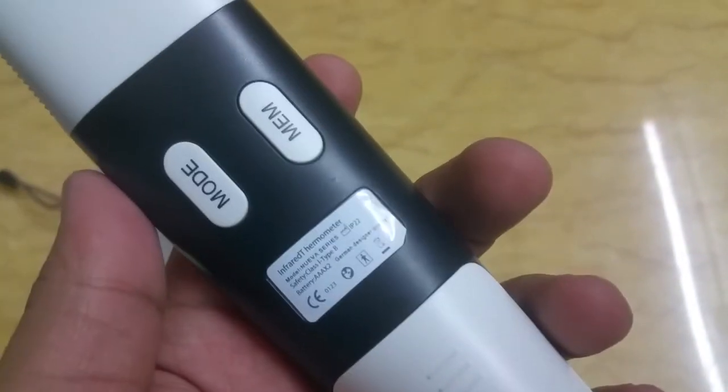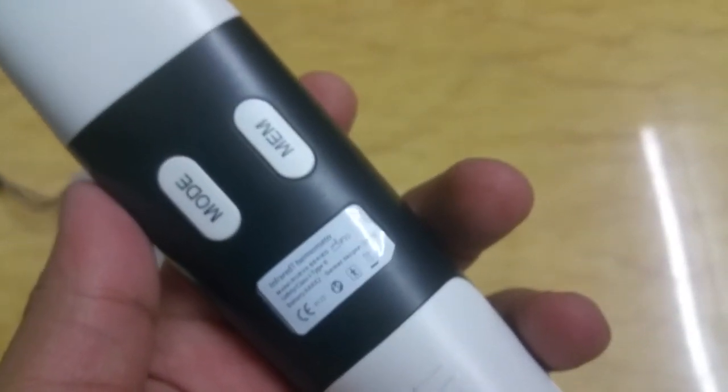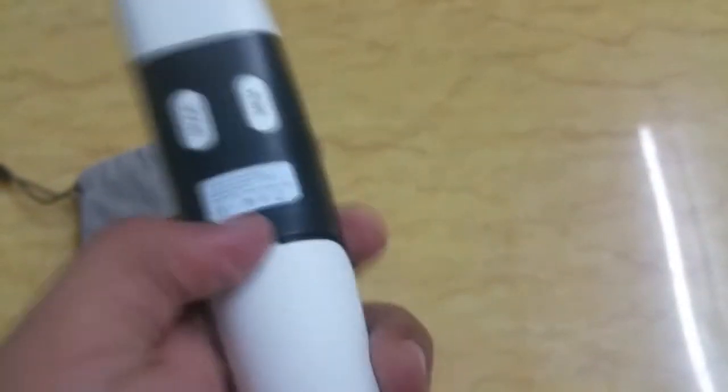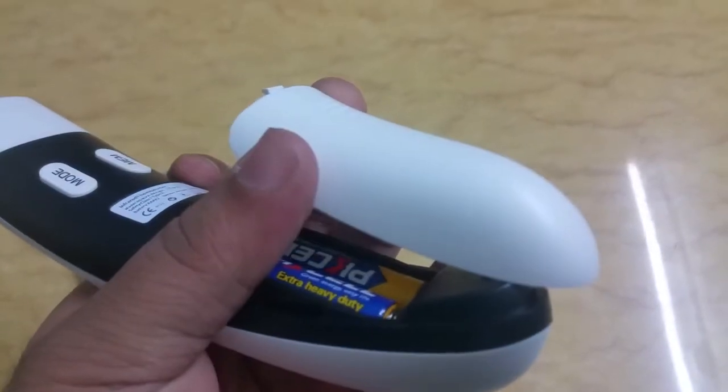Number one, it is very cheap — you can buy it for about $50, or 1,100 rupees if you are in India. This is how it looks like, and it has a couple of buttons at the back: one is the mode button and the second is the menu button.